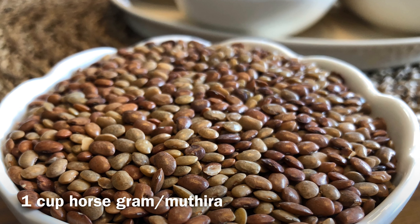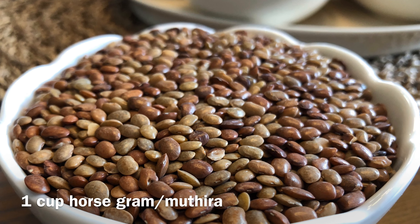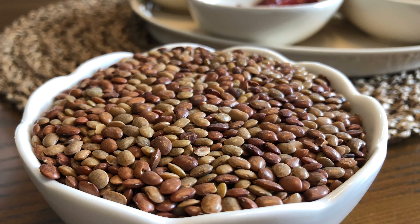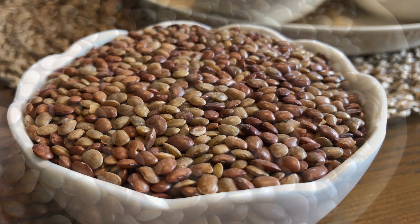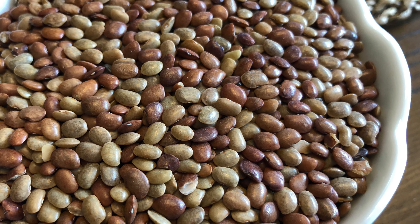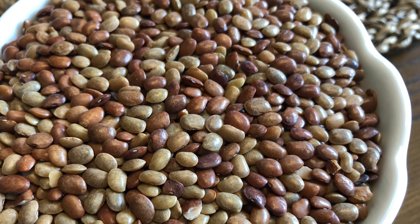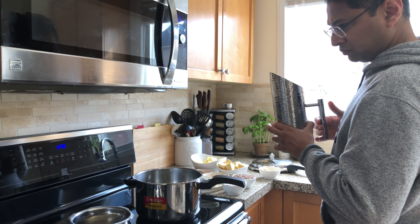As just mentioned, horse gram is known to have the ability to generate heat and energy in your system, and therefore keep you warm on a cold winter day. It is also packed with nutrients — it's high in iron, calcium, and protein. The idea was to do a recipe relevant to the current weather here in Toronto, and thanks to one of our viewers, Ravi Menon, for requesting the same recipe.